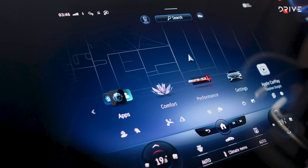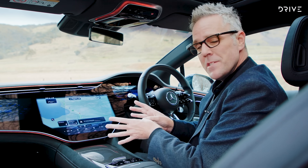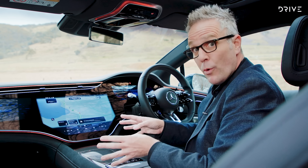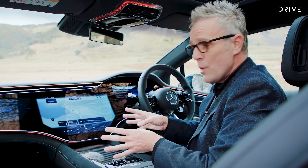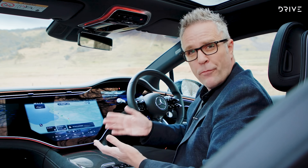Taking pride of place up the front of the EQS — you can't miss this thing — is the enormous 56-inch hyperscreen. The entire dashboard is a single screen, or actually three screens under the same single piece of glass. On the far left you've got a passenger display, which only activates when there's someone sitting in that seat, and it allows the passenger to adjust the navigation and the music. They can look at some of the data feedback of the car. In the centre is obviously your home screen where all of the MBUX menus and things are located. You've got navigation on here.